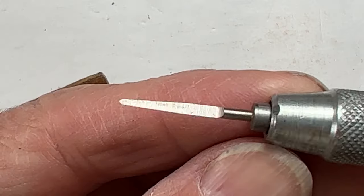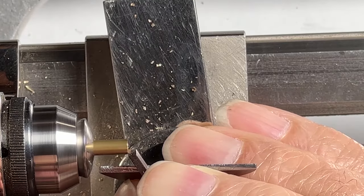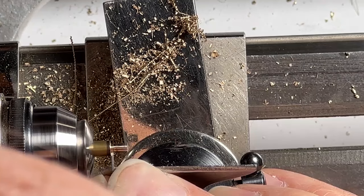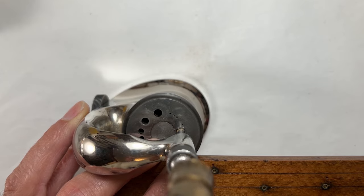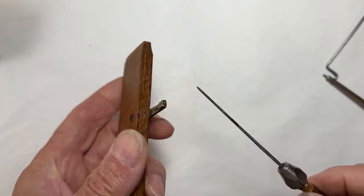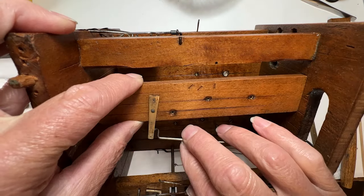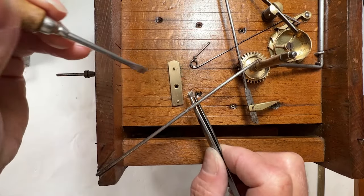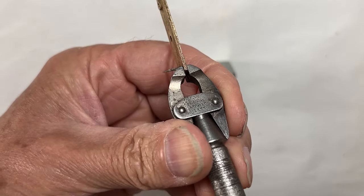Needs a bushing here — using a reamer. Fits just fine. This is the other end; it's a little loose as well. Amazing that all these brass pieces are made from cast brass. This locking jaw tool comes in handy for these odd jobs.